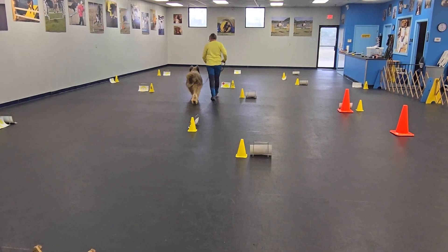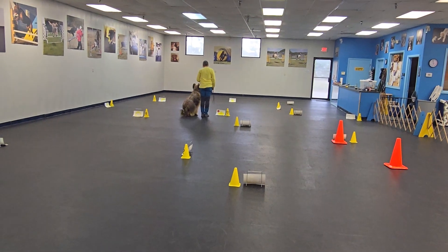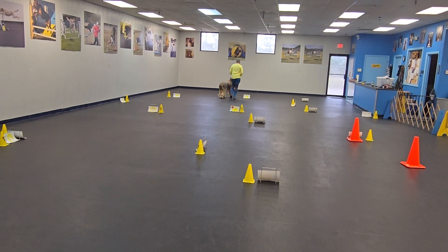Action. Ready to fall? Sit. Yes. Good boy. Stand. Sit. Yes. Okay, forward. Good job. Ready? Ready to finish.